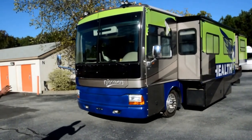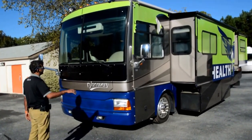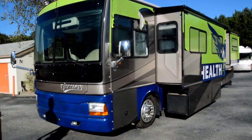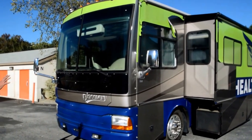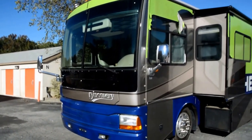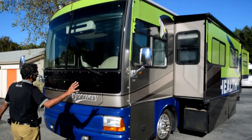You could remove the wrap — it's pretty simple. It's about a $1,500 estimate to have it removed completely, detailed, and buffed if any residue is left, or you can do it yourself. It's got a 7,500-watt generator with about 1,000 hours on it.